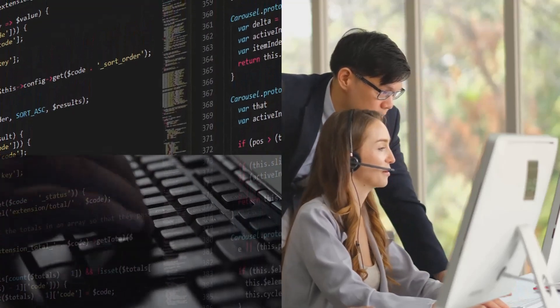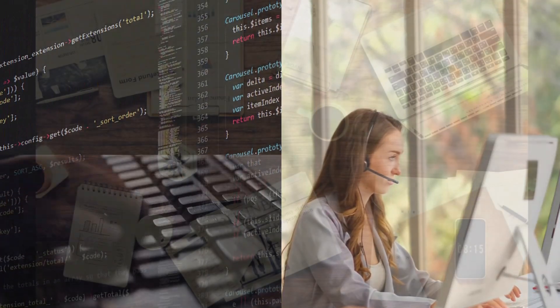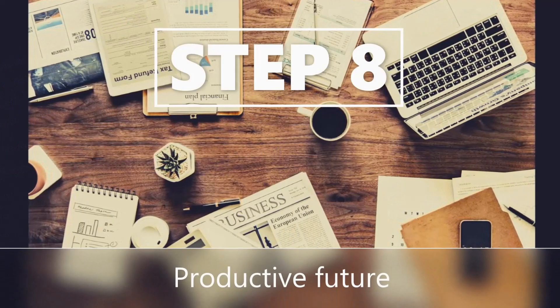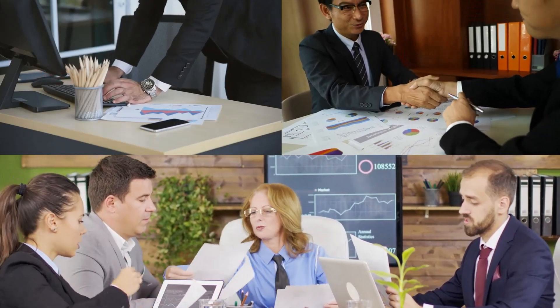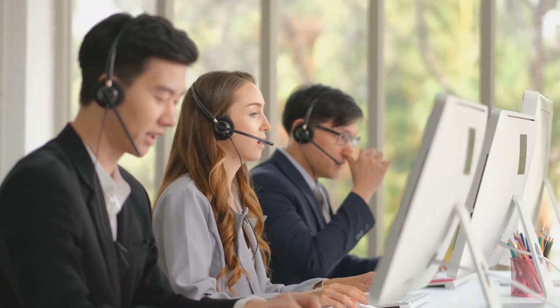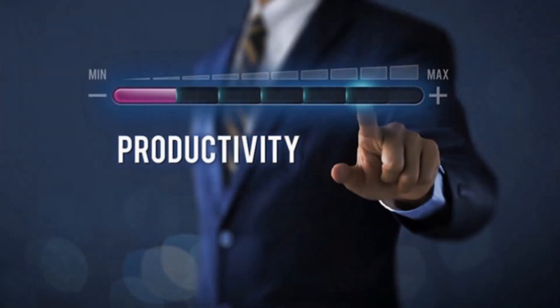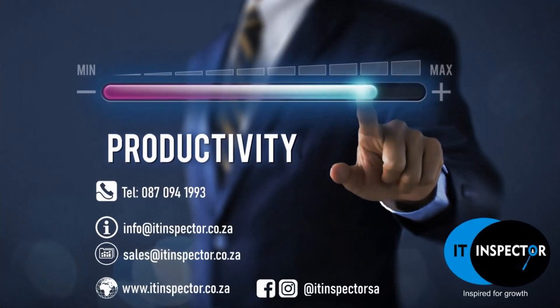Step 7: final configuration. After successful installation, our team will remotely configure final settings and policies, perfectly fitting your business and needs. Step 8: productive future. Your business is set on the right path, with its productivity restored and our team always available for modifications or assistance. Contact IT Inspector — improve tomorrow's productivity today.